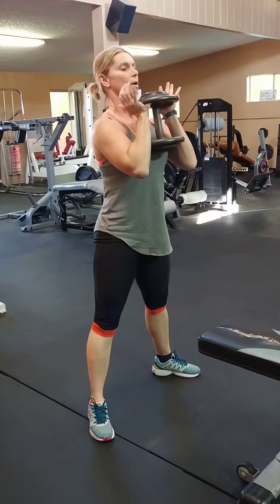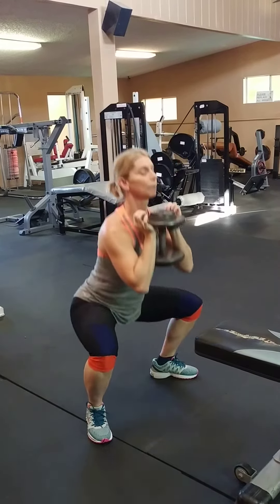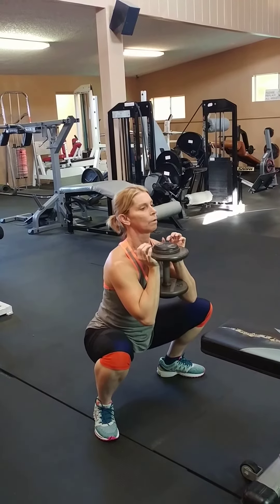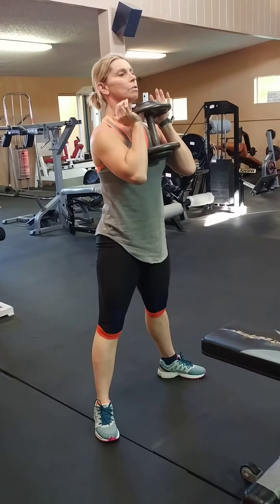See that pause there? Squeeze the glutes on the way up. And if you want, exhale a little — super slow.